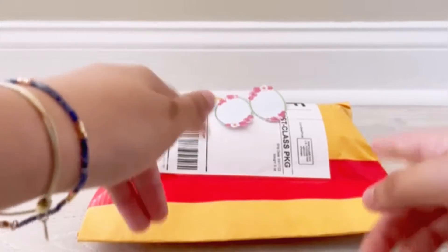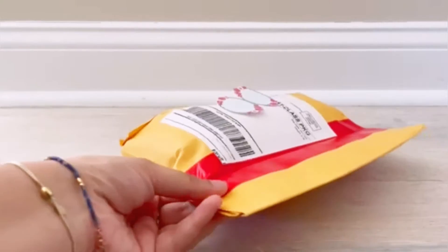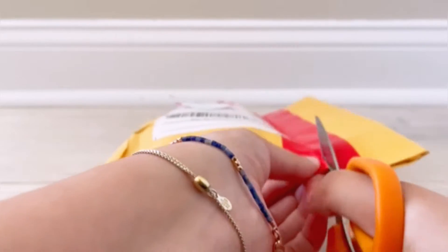The other squishies that aren't the Smooshy Mushy Besties I'm probably either going to give away or toss in the trash, because they looked kind of dirty and cracked — I just don't really need those in my collection. I bought the bundle specifically for the Besties. I have my scissors here and I'm just going to cut the package.